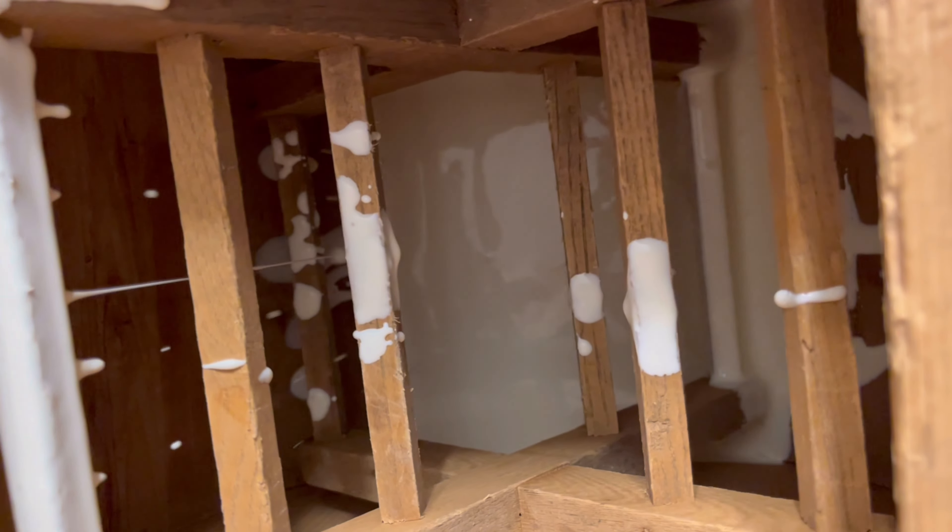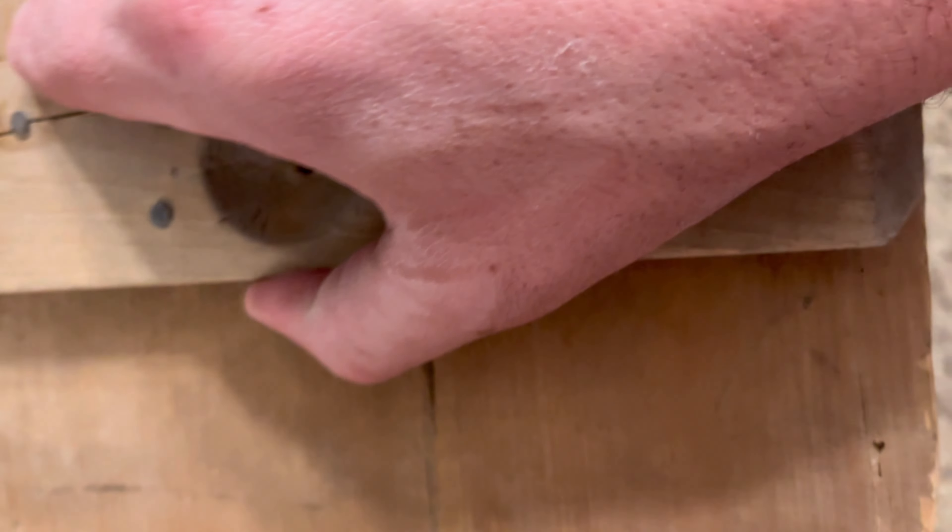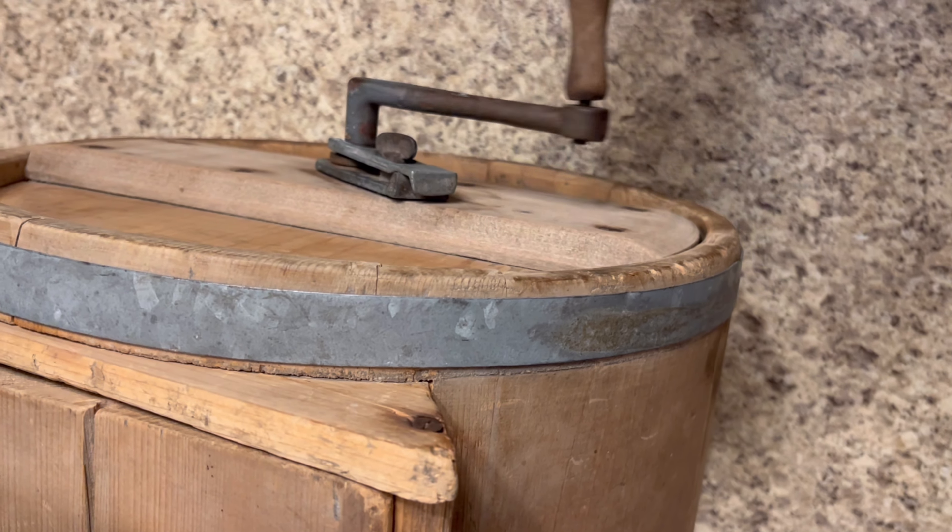That is kind of the action that happens — it's got multiple size paddles. And we are gonna put the lid on, of course. So we'll just crank this and we'll get back to you.